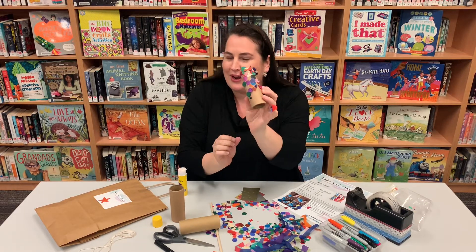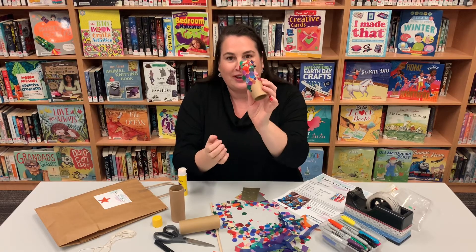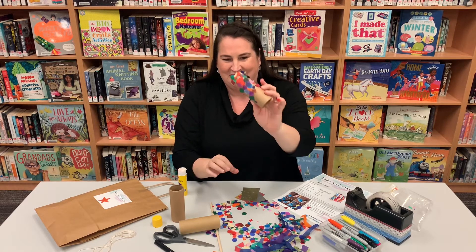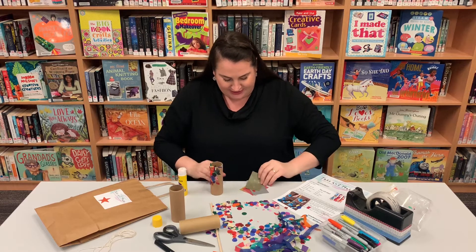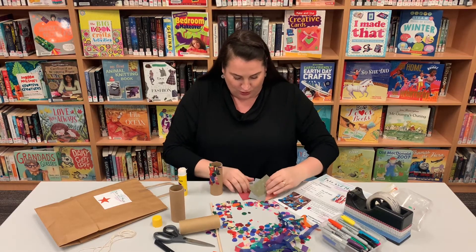Everything you need is in the bag. The only things you'll need to add are some glue, some scissors, a black marker, and some sticky tape. But everything else should be in the bag. So let's have a look.